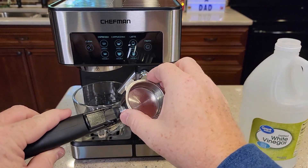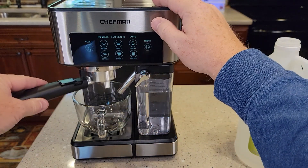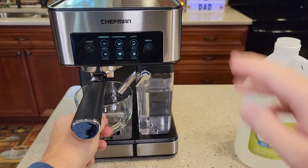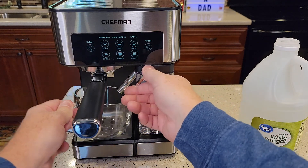Next, they want a filter in the portafilter — make sure it's empty and go ahead and install it. Then you're going to need a container that holds about 14 ounces at least, and direct the milk wand into it.